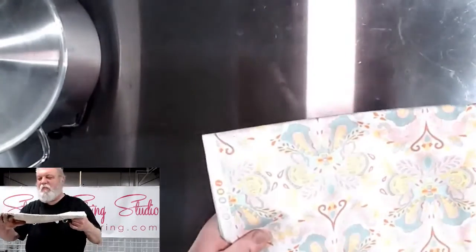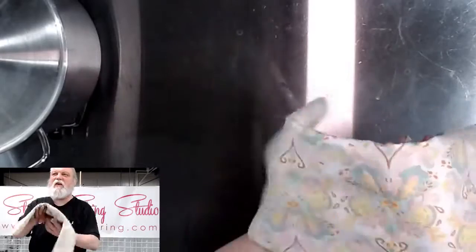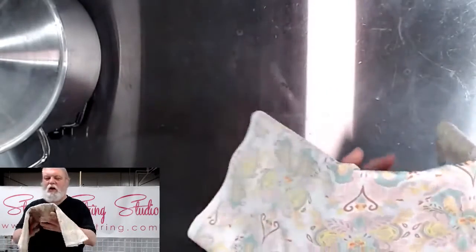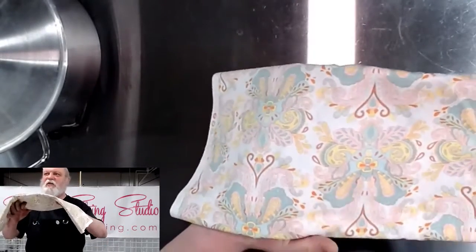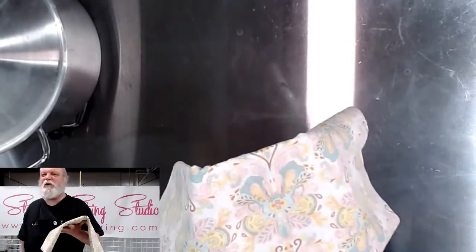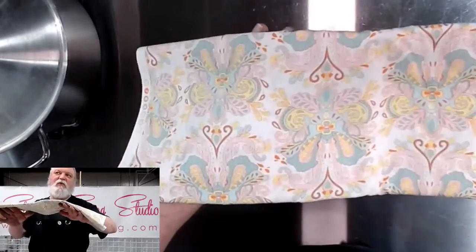So my technique today — that's a good shot of it — I'm not even going to call this sprinkle or speckle, whatever you want to call it. I'm going to call this a fine mist, because I'm going to use spray bottles on fine mist setting, and I'm going to make almost like a Monet kind of look with this.